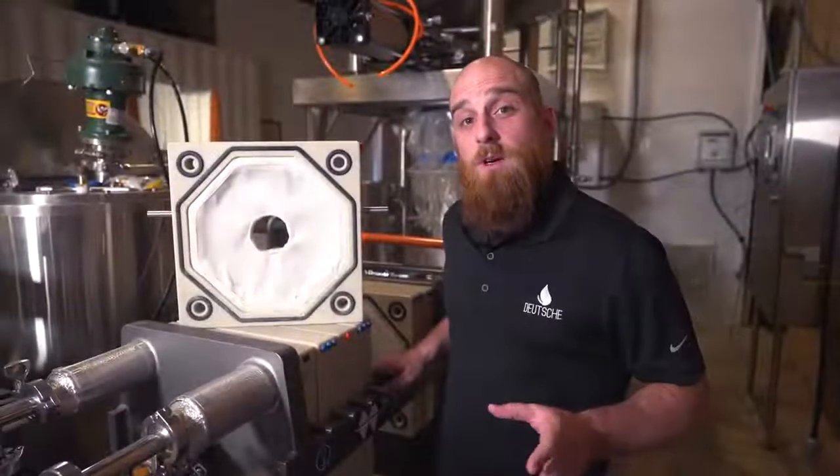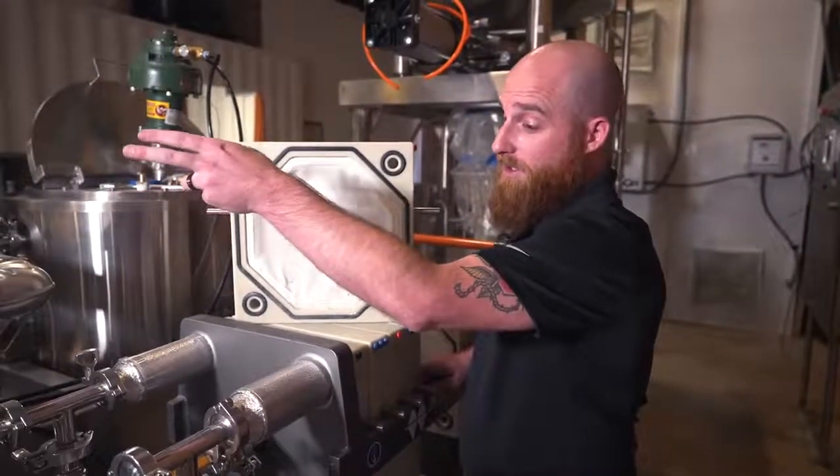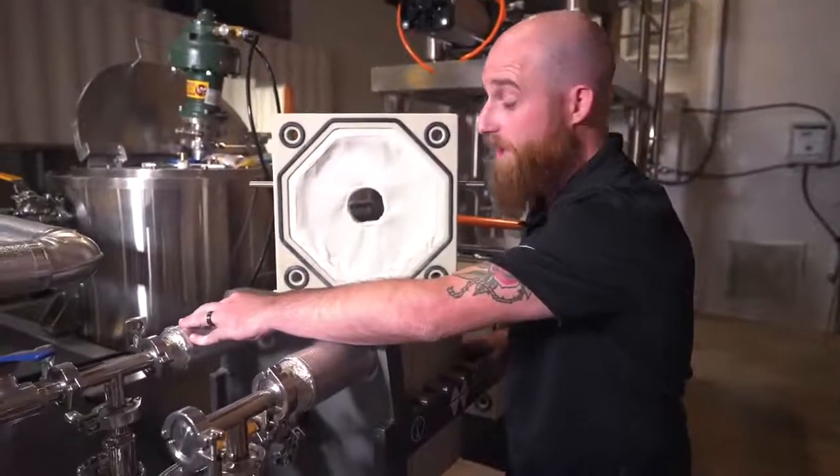The Deutsche system is a 100% pneumatic system which needs only air power. So with a few switches of the lever we'll be able to send the mixture to its next stop, which is our plate filter press. With the pneumatic operation system we've been able to transfer our crude oil extract from our chilling tanks into our plate filter press.